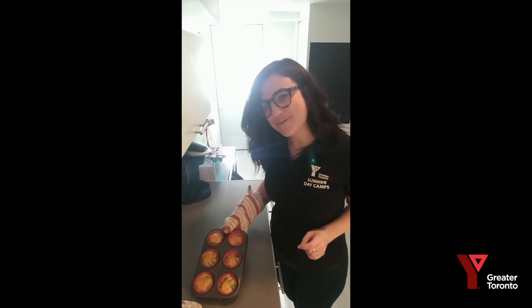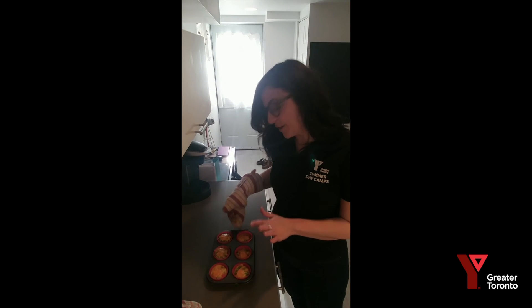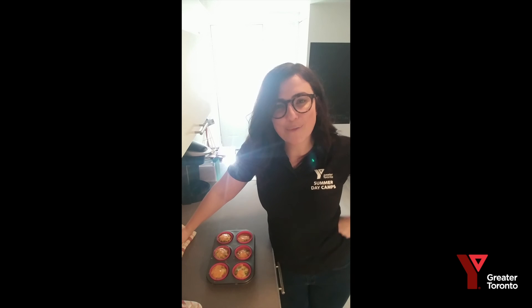Once the 20 minutes is done and they look ready to go, pull them out of the oven. Mine look nice and cheesy today! Set them to cool for five to ten minutes, then pop them out of the tray and enjoy — or pack them away and save them for another day. Thanks for watching, and from Camp Friendship, we hope to see you this summer!